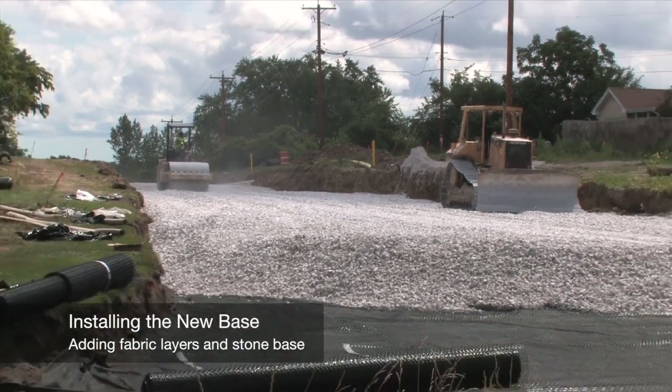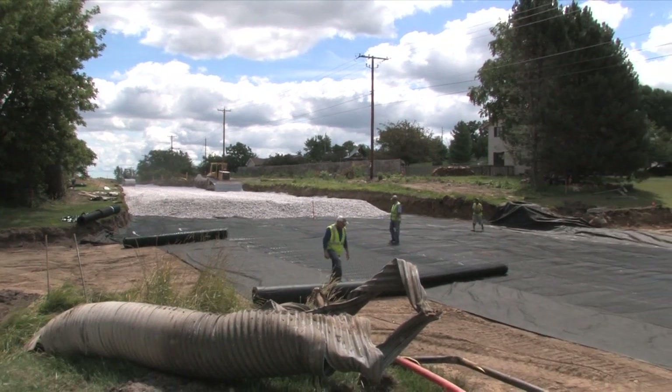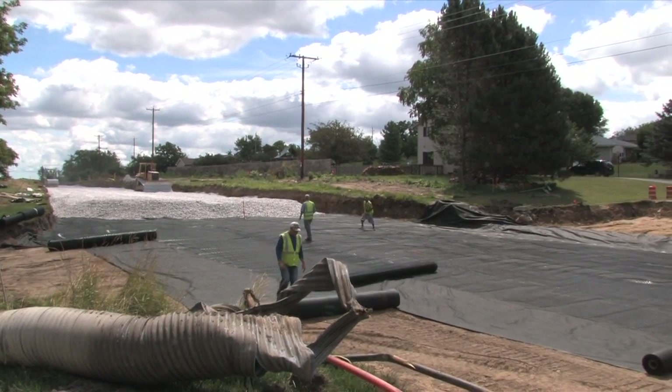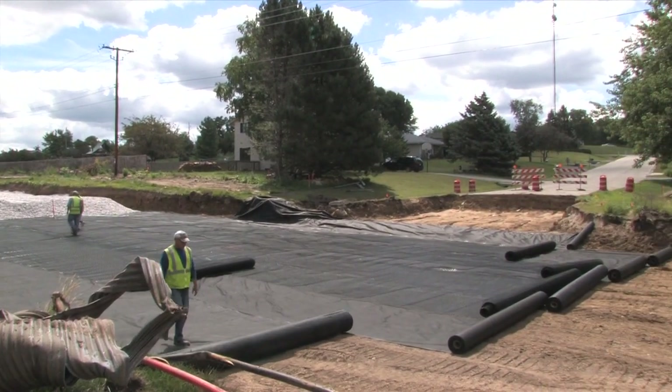A layer of non-woven geotextile fabric was laid as the bottom layer, which keeps the dirt underneath separate from the stone above. After that, a geo-grid reinforcing fabric is installed over the top of the geotextile fabric.